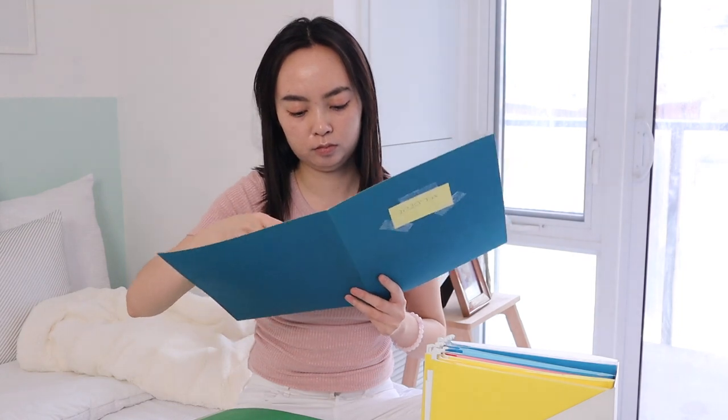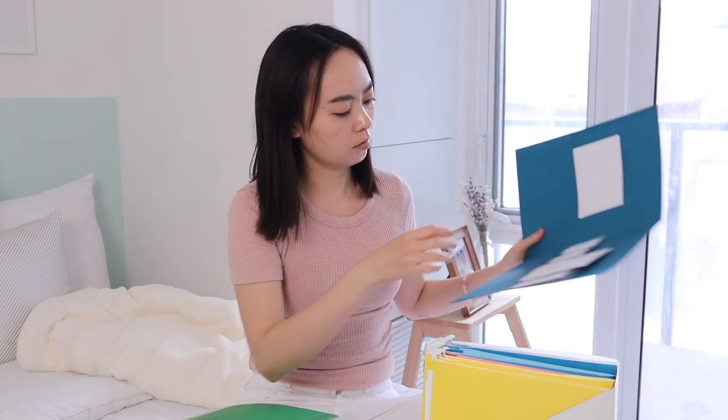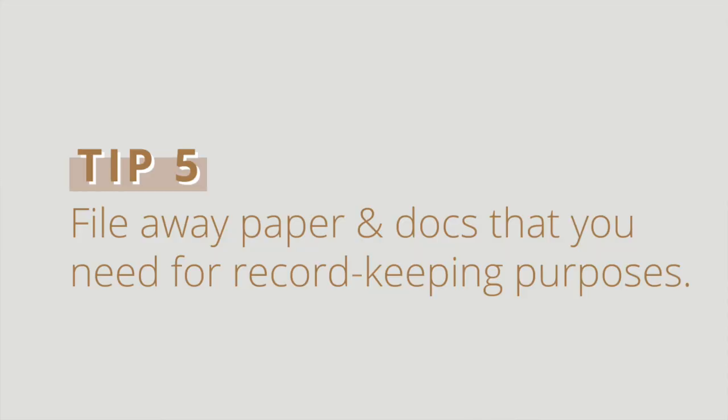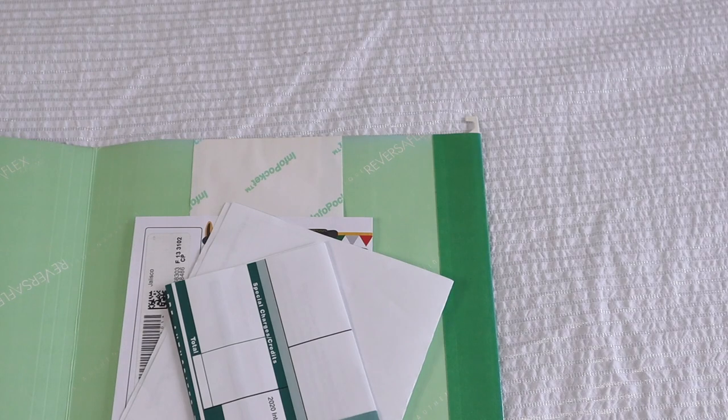These things could be receipts, tax documents, tax slips, agreements, contracts, etc. If I have time, I will put it in the exact folder it should go in. But if I'm in a hurry, I would just put it in the inbox folder, and then organize it later when I have more time.